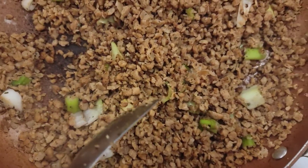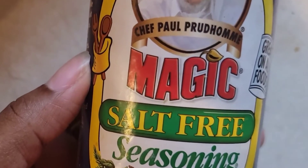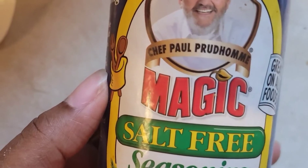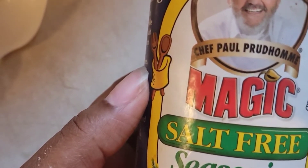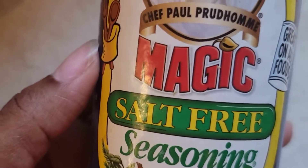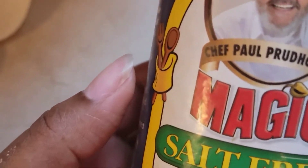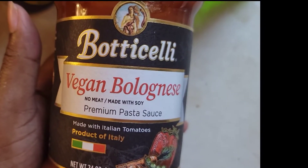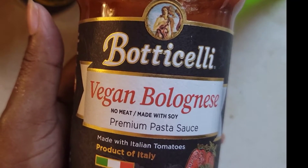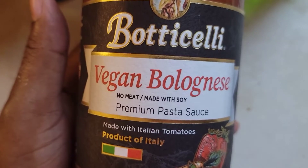Y'all, look what I found — some salt-free seasoning! I could use this, but I already used my light creole seasoning, so oh well, maybe next time. It's got a little flavor to it. Okay, so now I'm gonna add this pasta sauce to my meat. Yeah, I'm gonna add this to the meat, y'all.